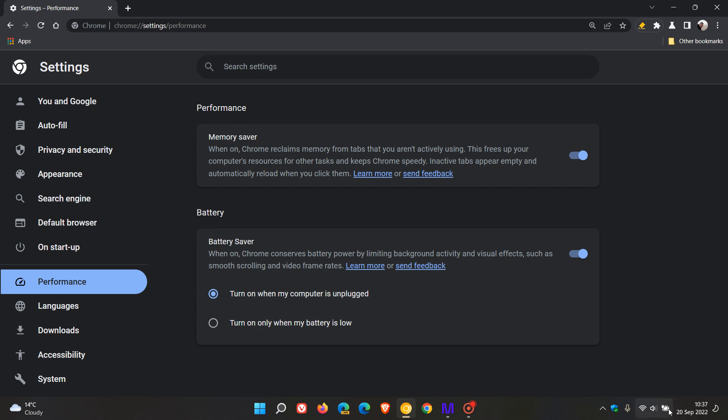Just to demonstrate — my battery is fully charged at the moment, so I'm going to use the option 'turn on when my computer is unplugged.' If I unplug my laptop from the power source, you will see in the top right of the toolbar we get the battery saver mode icon, which is that little lightning bolt icon. If we click on that, it informs you that battery saver is on and background activity and some visual effects like smooth scrolling may be limited. You can actually turn the feature off from the drop-down fly-out menu. And if I plug my laptop back into the power source, that obviously disappears, because now my laptop is once again plugged in.